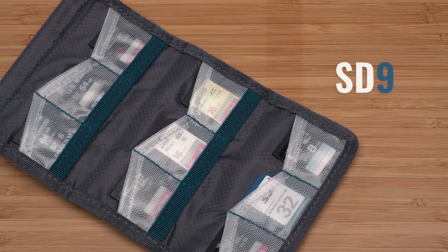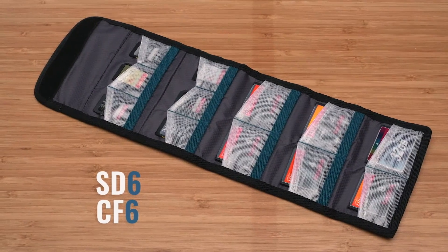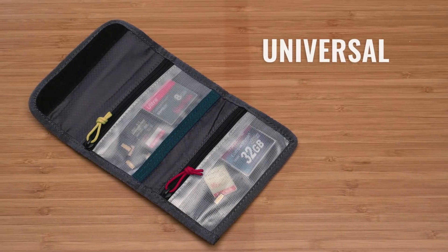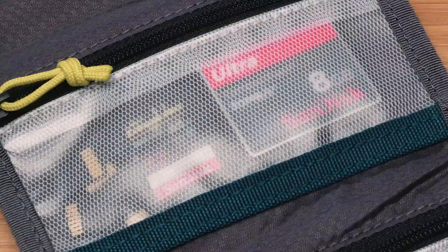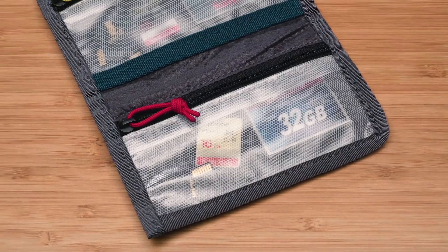The wallets come in three sizes. The SD9 fits nine SD cards. The SD6 CF6 fits six of each of those cards. And the third size is the Universal, which has zippered pockets that fit any size cards in each of the pockets. You can sort them into the yellow zipper pocket when they're empty and the red zipper pocket when they're full.